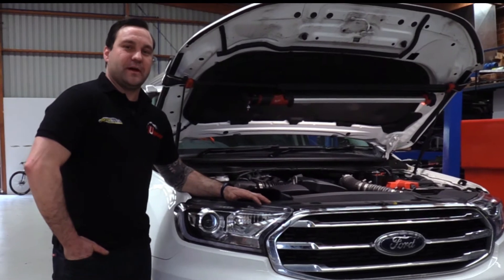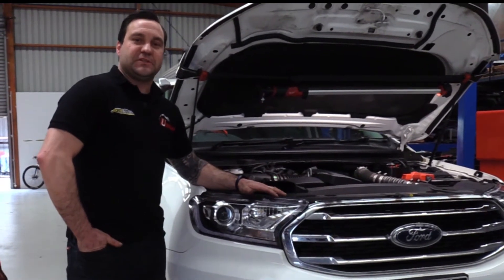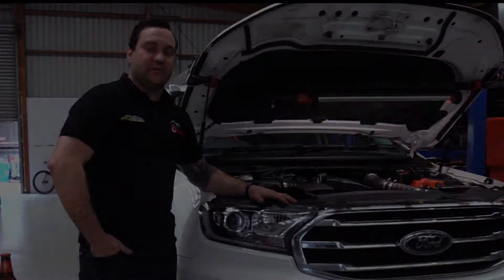G'day guys, Rich from Unichip Australia. Today I'm going to give you a run-through on how to install a straight-to-sensor Unichip package to your 2-litre Ranger, Raptor or Everest.